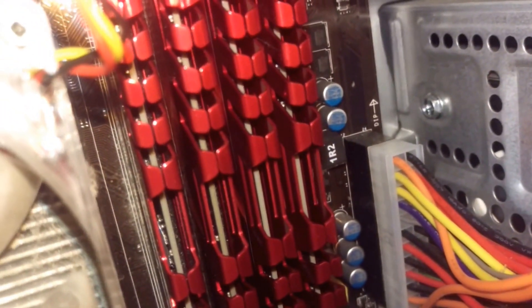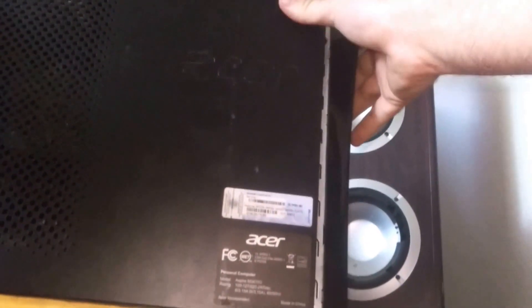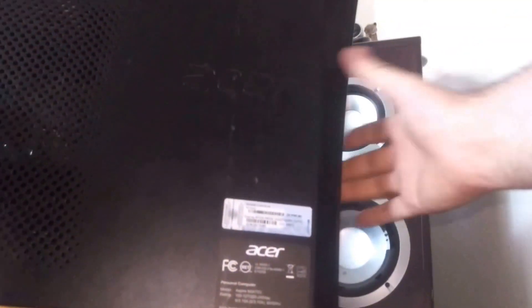I think the red actually offsets the blue pretty well. All nice and tucked in. That's a good looking sticker. Let's turn her on.